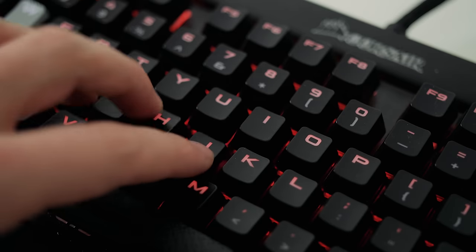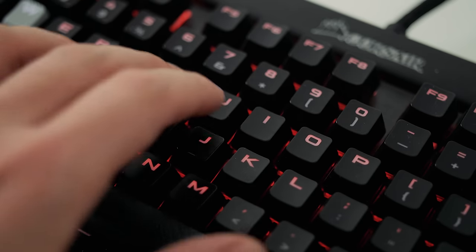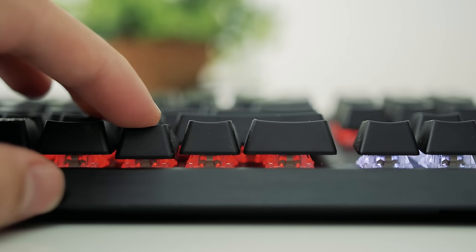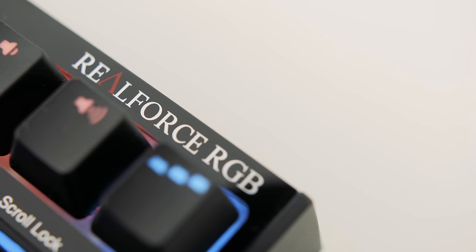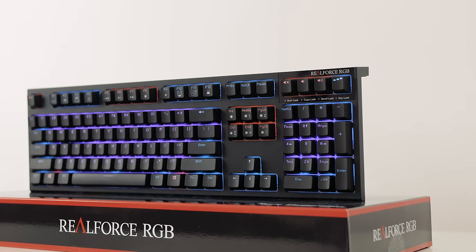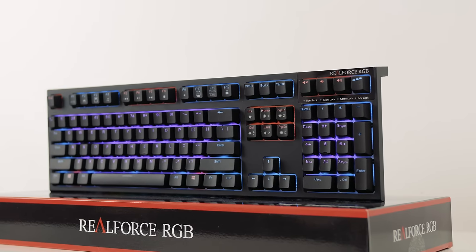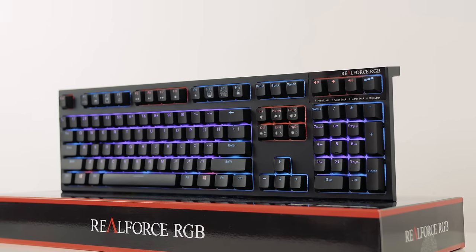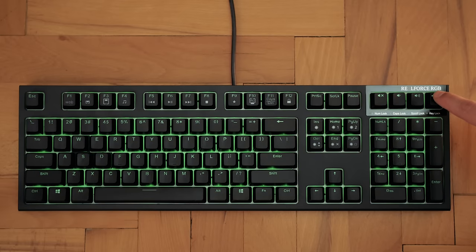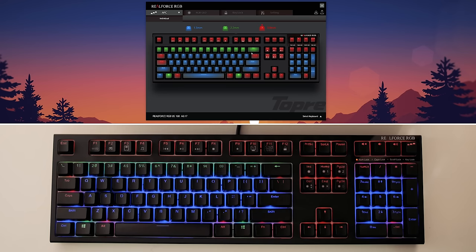I love the MX Speed switch because the actuation point is very short at 1.2mm combined with a very light linear key, which is perfect for FPS gaming and fast typing. Being able to configure at what point each key actuates on the RealForce RGB makes this a true chameleon within the keyboard world. We have dedicated buttons for switching between the three actuation points that are color-coded, and within the software this can be done per key to create personal zones.